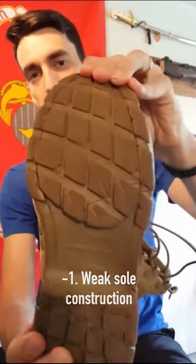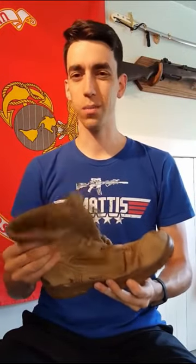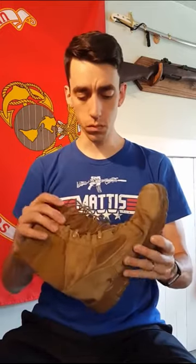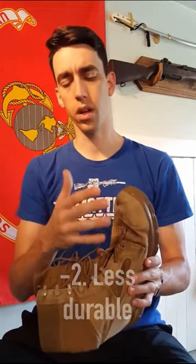Its strengths are its weaknesses though. That light sole is going to crack, bend, and distort, just generally not protect you in the long run. That weak ankle support means it's probably not your number one choice for hikes and humps. And generally in construction it might not last as long, as well as not protect you so much from scuffing, injury, or water seeping in. So general lightweight boot, number one for CFT season.